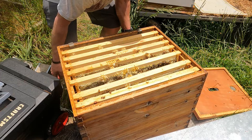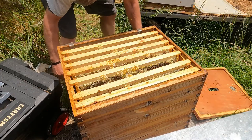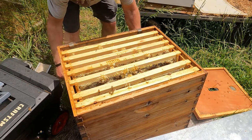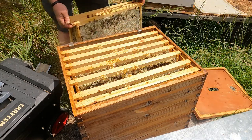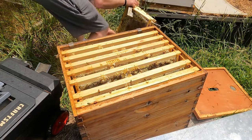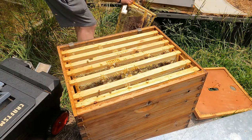Oh my! That was not good. Not sure if you even saw that, but basically frames just dropped. And now they are really going to be pissed.